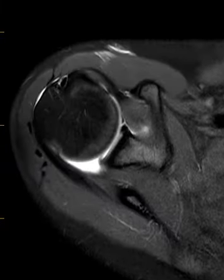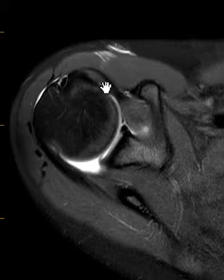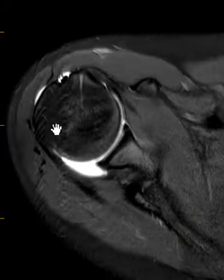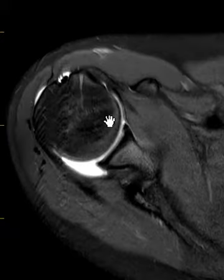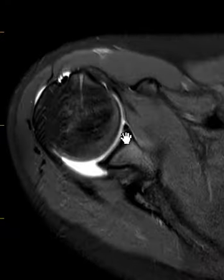With an arthrogram, we go into the front of the shoulder here. You can see some of the fluid in the front, and the contrast goes into the joint up here and fills it up. In this patient, we see a normal, round humerus. The articular surface looks great. This bone over here, the scapula, looks normal.